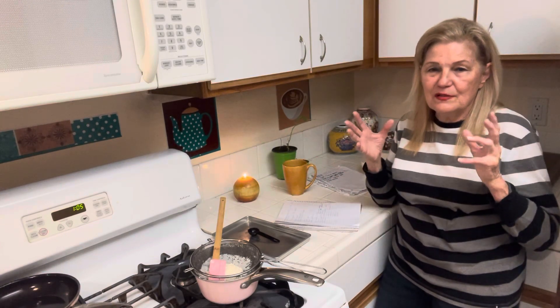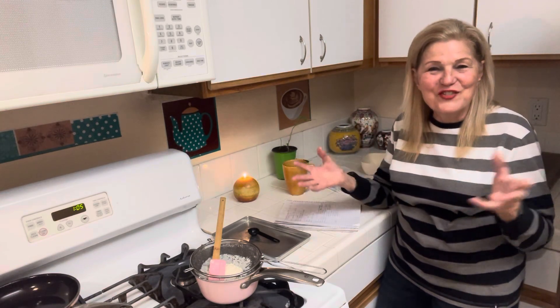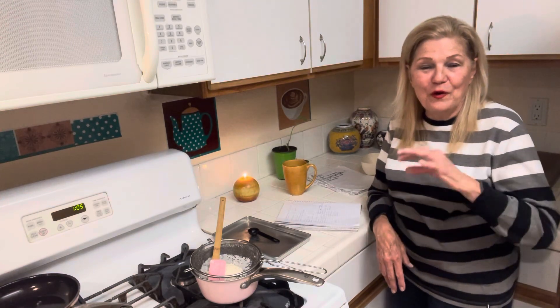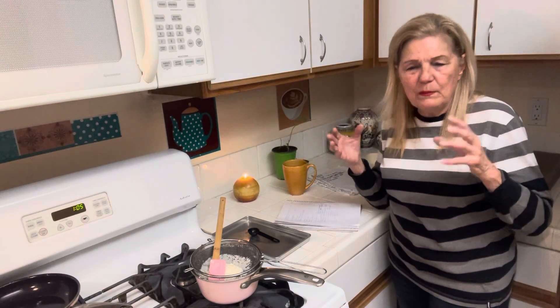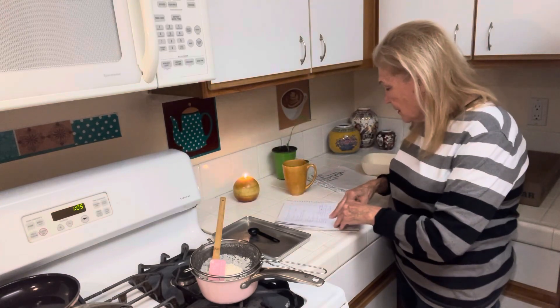I always tell my son: if we get the three days of darkness, do not go outside and try to feel your way to my house. Just stay in the house. There's the alien thing, and then death. The death isn't going to be normal — it's going to be devastation all over the world.